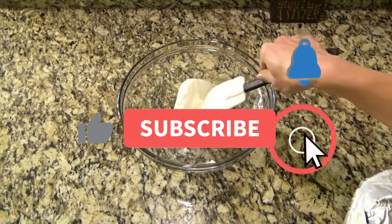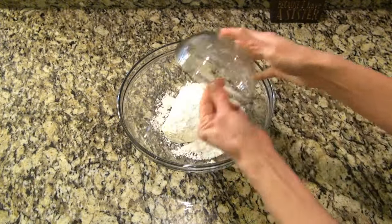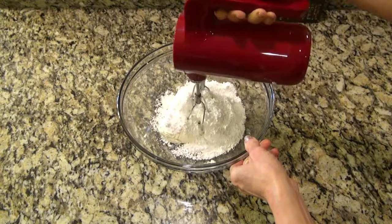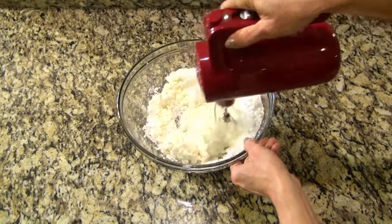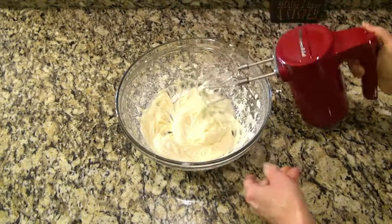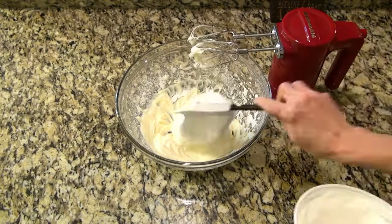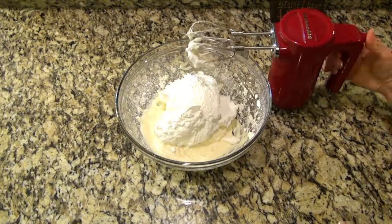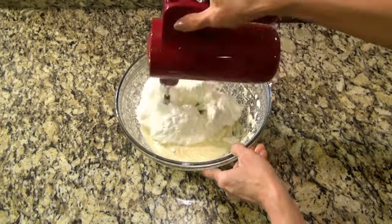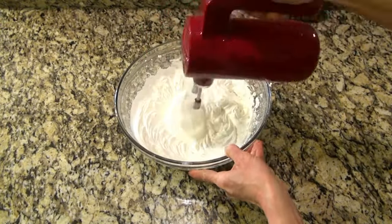To a large bowl, I added one eight-ounce block of softened cream cheese and one cup of powdered sugar. Beat those together until they're smooth and well combined. Now fold in eight ounces of whipped topping. I know I was supposed to fold this in, but I thought it was easier just to use my mixer.